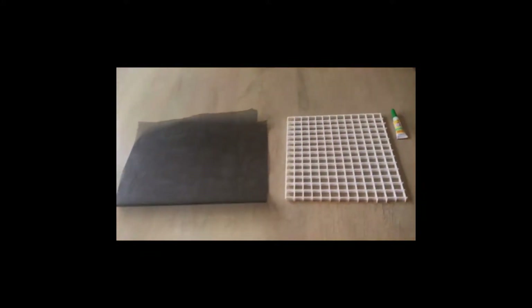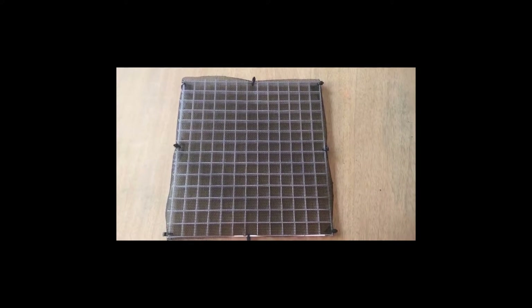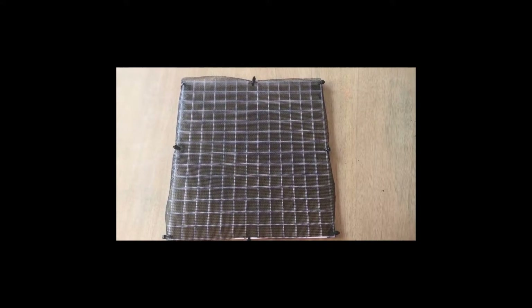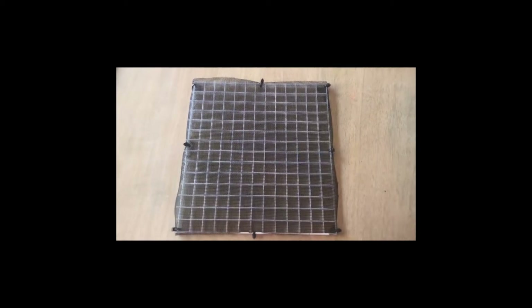Alright, here is the tank divider completed. I actually did not use the super glue — I just kept it together with zip ties and that seems to hold it in place. Not the prettiest, but it will be functional.